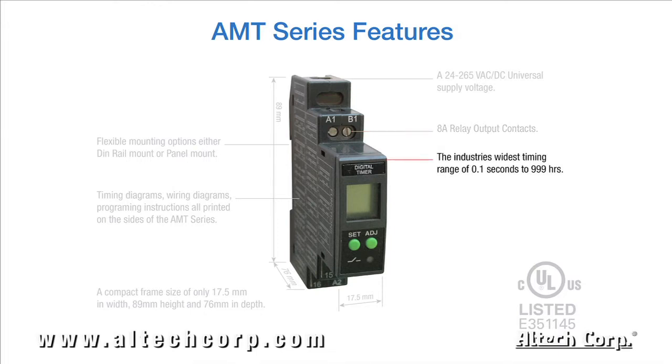8 amp relay output contacts. The industry's widest timing range of 0.1 seconds to 999 hours. And its most powerful feature: its digital LCD display showing current run time information. All these features, along with its very attractive pricing, make it the most user-friendly timer in the industry.